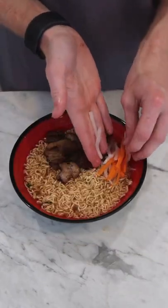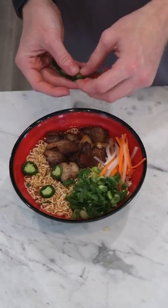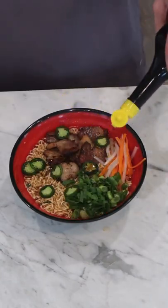Some of our pickled carrot and daikon. Fresh sliced green onion. Scatter over some fresh slices of jalapeño. A few dashes of Maggi seasoning.